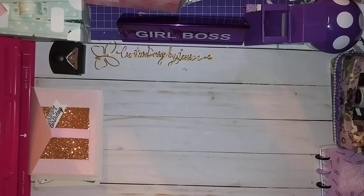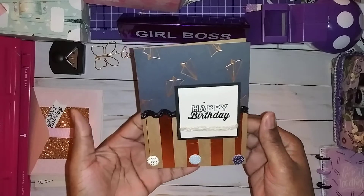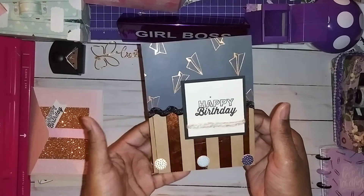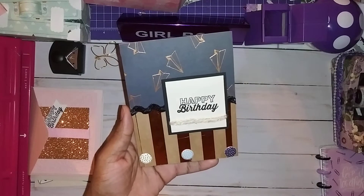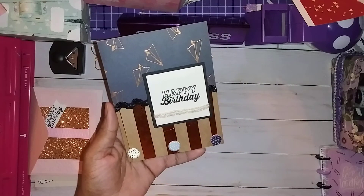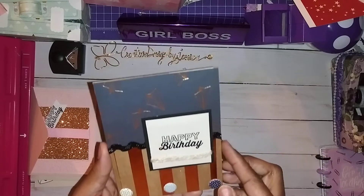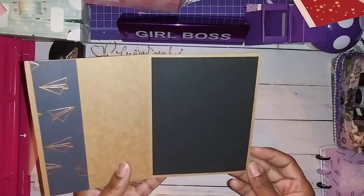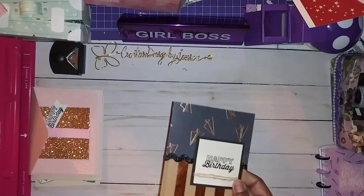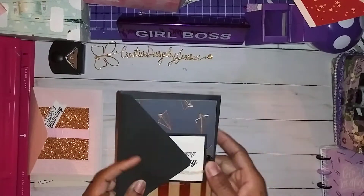The next one I also got from Pinterest. It was an idea for a masculine card. I thought I would throw in a masculine card since there were more feminine looking cards, and I thought she would enjoy that. It was very simple — I got a little stuff on there, a little glitter. I used a paper pad I got from My Mind's Eye called 'Hey Sir.' I just made something similar to what I saw on Pinterest, matted it inside, put my seal of approval on the back, and here is the envelope that goes with it. I thought it was cute and it came out pretty cute.